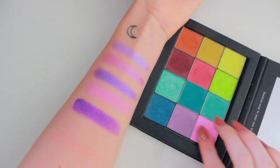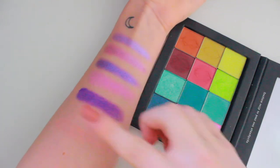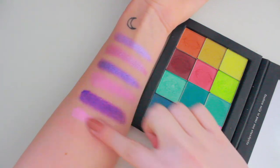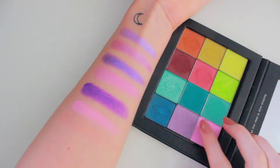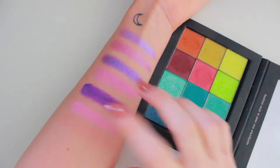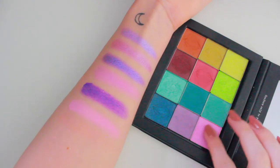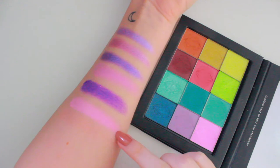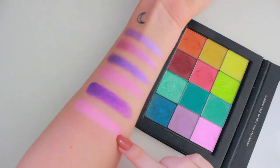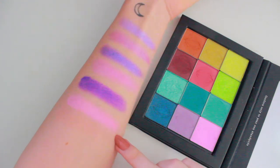First off, we're going to go with Crossroads. Again, this could be considered a pink, but I'm putting it here. This is one of my favourite pastel lilac shades — basically, this is tied with the next brand I'm going to show you for my favourite lavender shade. It's so pigmented and beautiful and easy to work with. I love it.